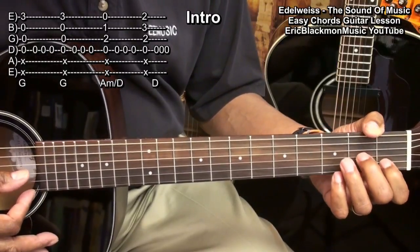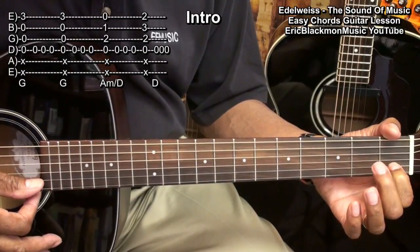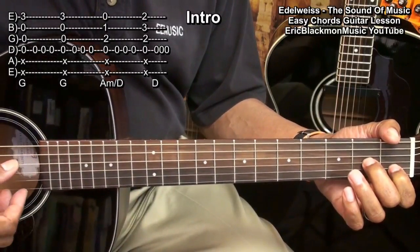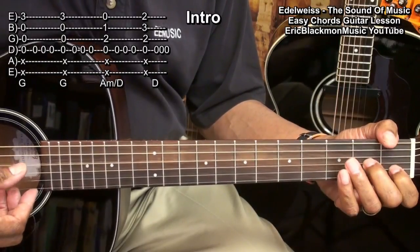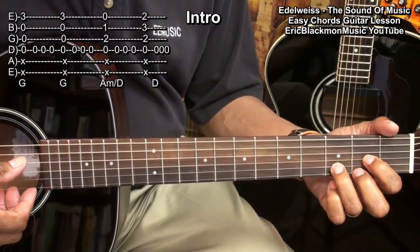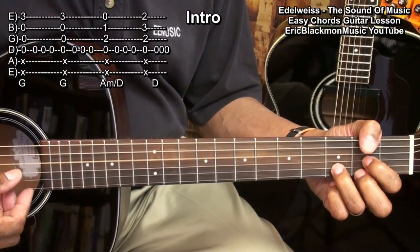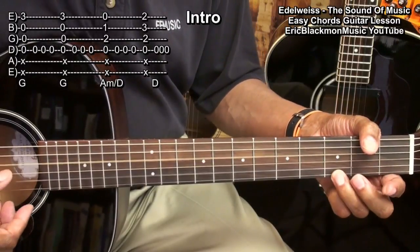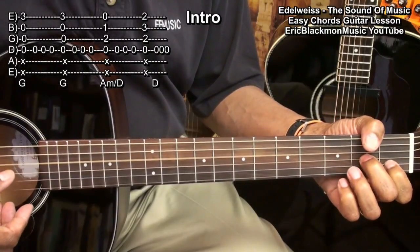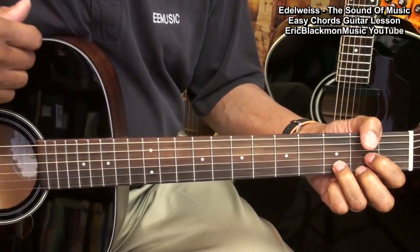Then we'll move to an A minor slash D chord played by placing a finger on the 1st fret B string and the 2nd fret B string, and strumming from the D string. Then we'll play the D string three times. Then we'll move to a normal D chord, play it once, and then play the D string three times. So that was the intro, and then we'll go into the verses of the song.